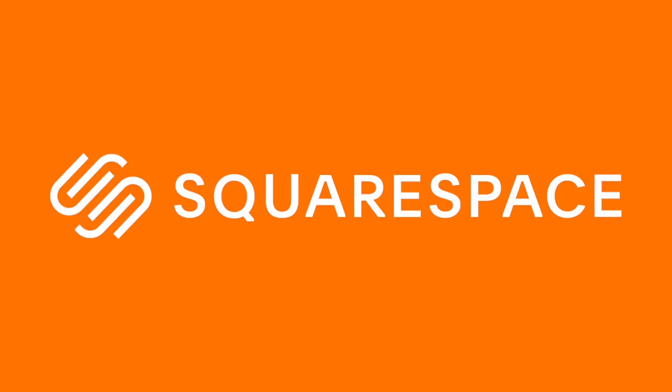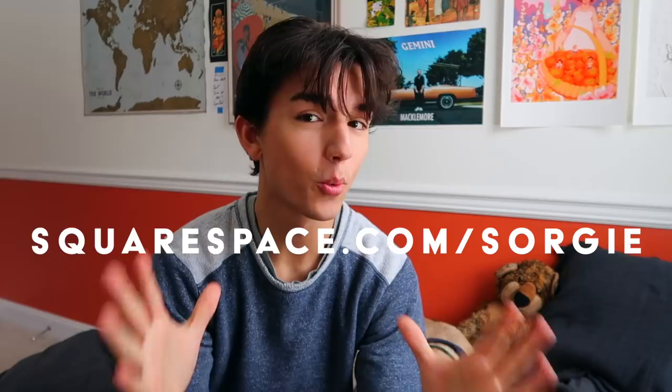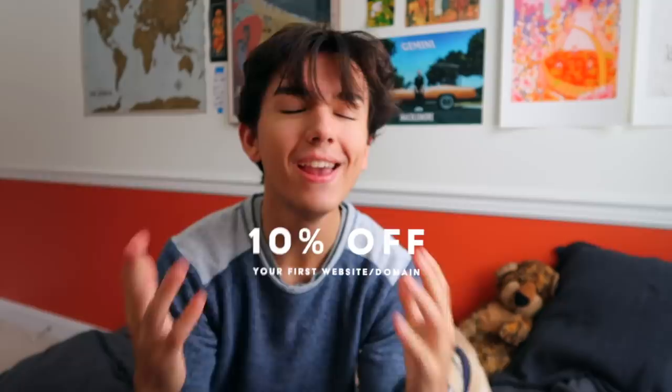Thank you to Squarespace for sponsoring today's video. I've been using them for over a year for both my online store and portfolio — it is so easy to use and customizable. I get so many questions from young artists asking how to start an art business, sell prints, build an online presence, and I give so much credit to Squarespace. If you're an artist and you don't have a website, go to squarespace.com for a free trial. When you're ready to launch, go to squarespace.com/sorgie for 10% off your first website or domain.